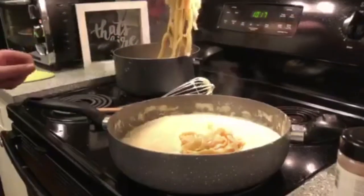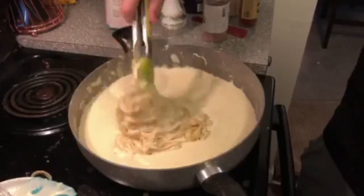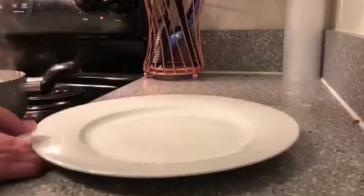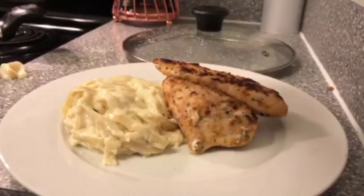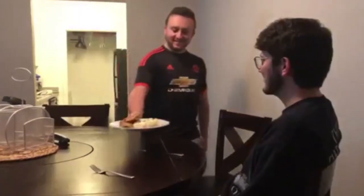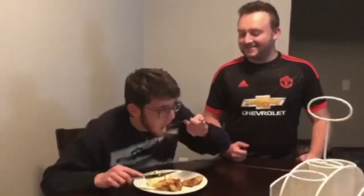All right Lane, let's go see what you did. What do you think? Lane, it's delicious! You're not even looking at me. I can't look at you — and I knew you were getting into it.